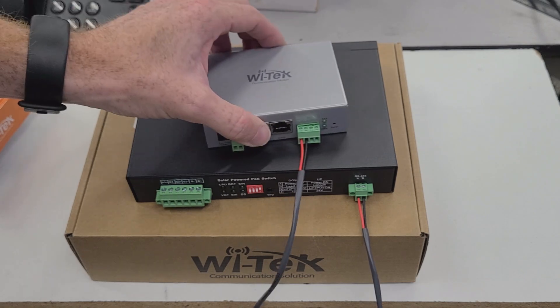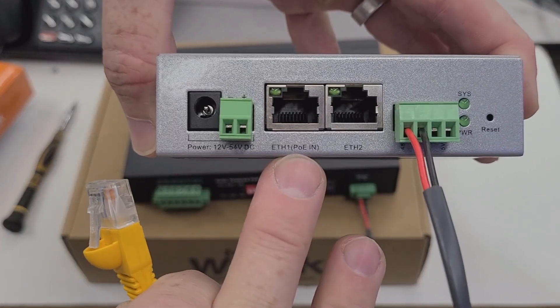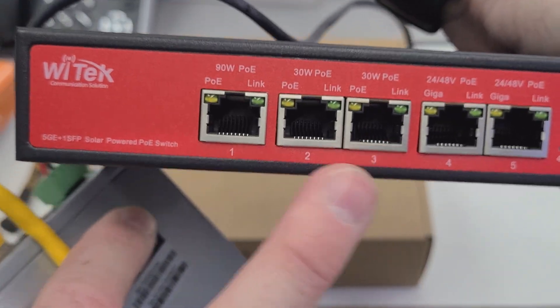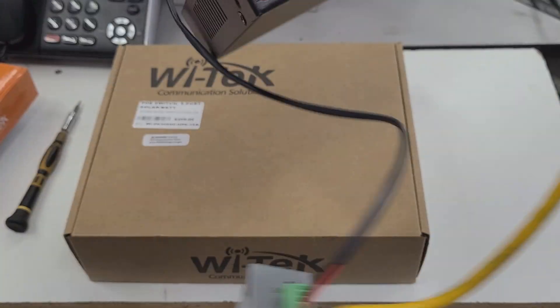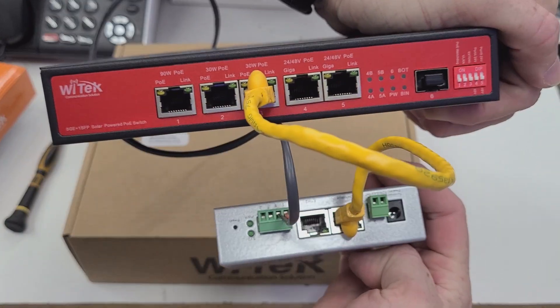Now that that part is done, we'll move over to powering the IoT controller. The easiest way to power it up is going to be using PoE, so we are going to be connecting to the PoE input on the controller, and then on the solar-powered switch, we'll be connecting to one of the 30-watt outputs. These are the two connections that you need to make sure you have done in order for these devices to communicate with one another.